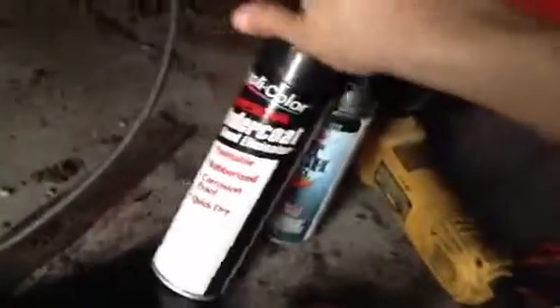Now I undercoated it, just in some spots where I wasn't ever going to see again — you know, that was pretty rusty. Hit it with some of this, just some of this and then some of this. Sticks pretty good, just protecting it for the future.